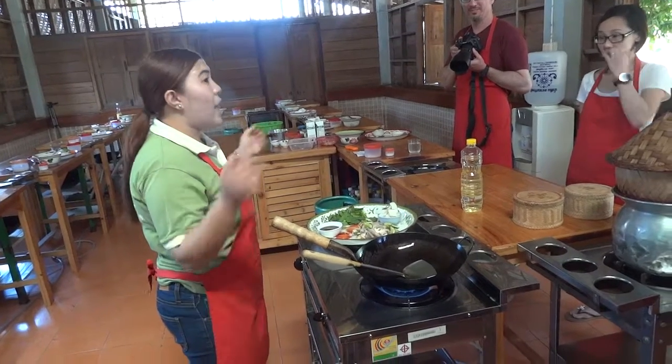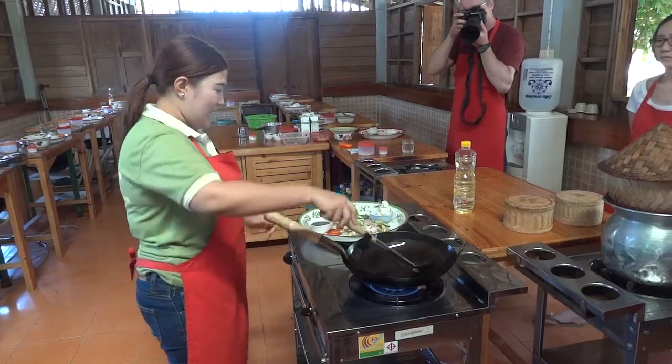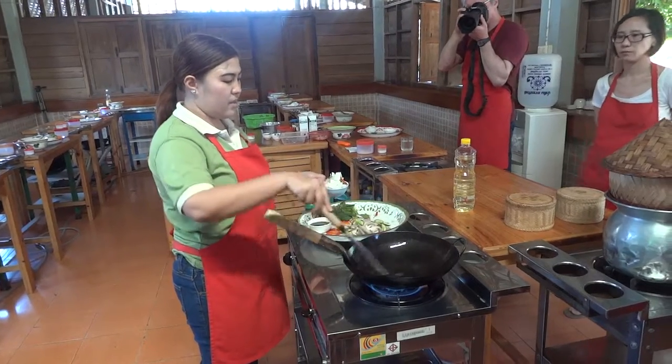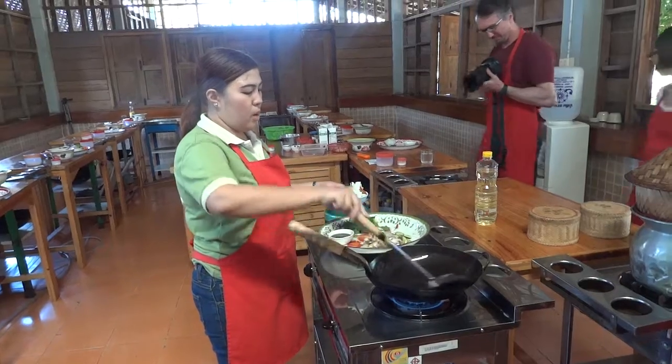One hour for all of you after you finish eating. Then back to it — very, very hot oil. Run the oil around the wok.